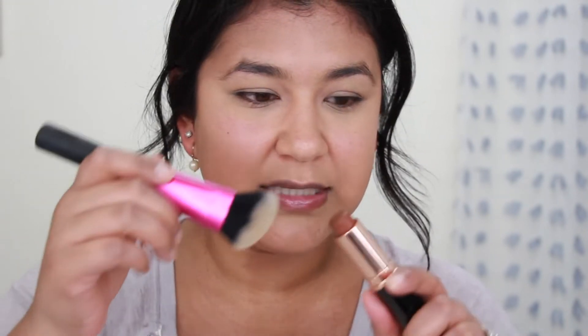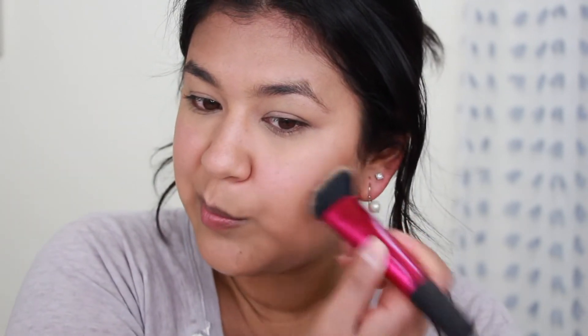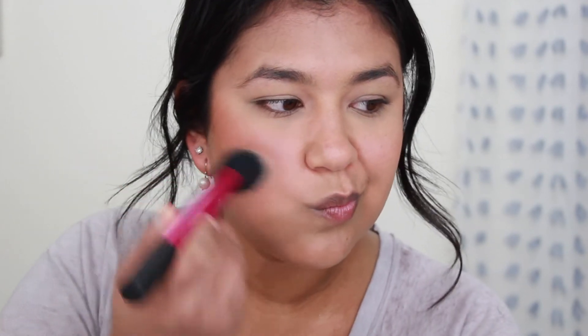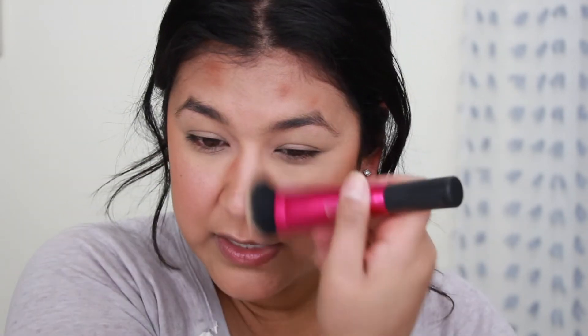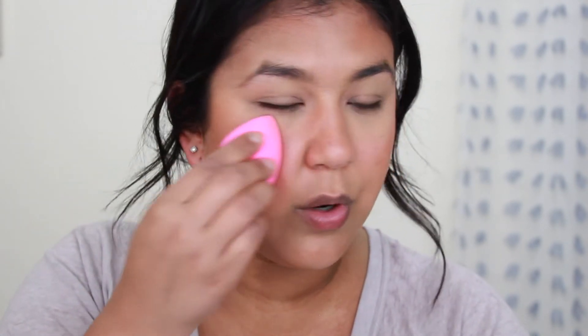Using cream products just makes your makeup look more natural. I'm going to take that same brush I used to blend in that tinted moisturizer, dab a little bit of the bronzer on this brush, and then just go in and slightly bronze up the face. I'm also going to take some and put it on my forehead a little bit, on the side of my nose, and a little bit more on my cheeks. That just warmed up the skin. You can also go in and blend it in even more with your Beauty Blender.